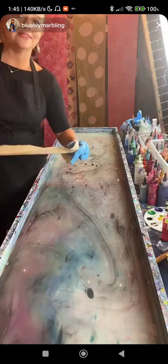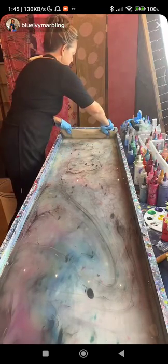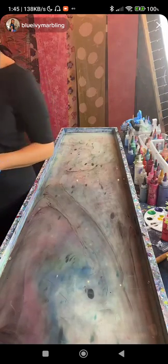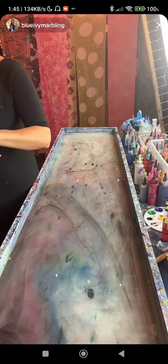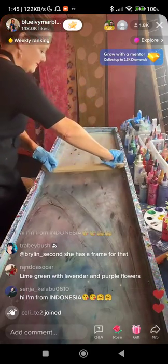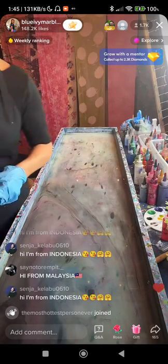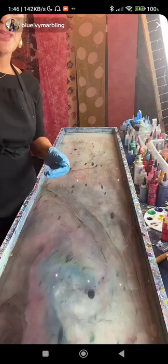It has a galaxy feel to it. A candle maker asked: can it work on wax? I have not tried it and haven't seen it done on wax. I've seen a marble effect done on soap but not with paint. The medium is water mixed with seaweed extract carrageenan, which thickens it up — she's cleaning the surface now, ready for another one. And yes, you can do canvas shoes.